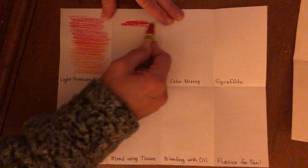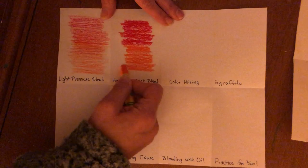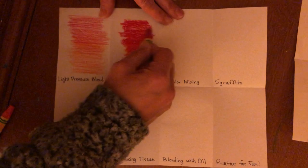The next one is heavy pressure — you're doing the same thing except now putting a lot of pressure onto the pastel. You can see the difference in what we call value: how dark or light the object is, and the intensity of the color. One is a little more vibrant, one is a little more soft. If you're really blending them together, notice I'm picking up both colors and going back and forth between the two.